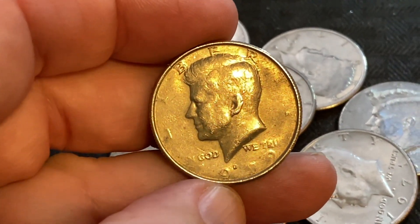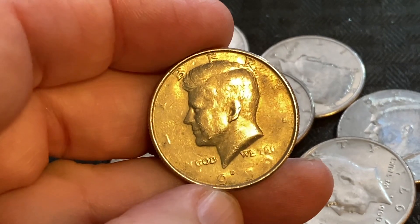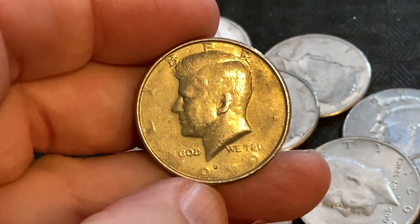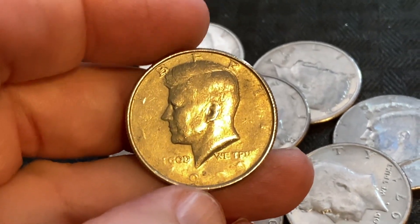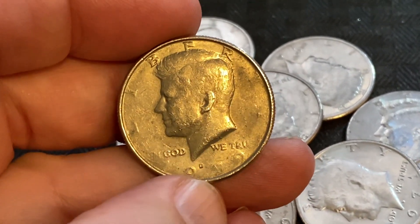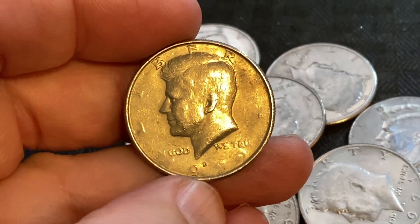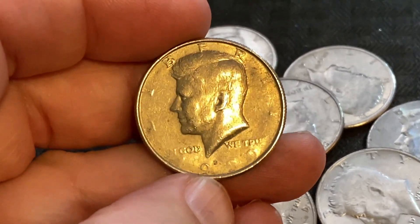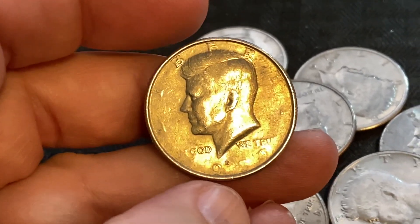Look at the date. All you see there pretty much is a nine with the Denver mint mark. You're missing the one and then the other two numbers, which I think possibly could be either 80 or 90. It's either a 1980 or maybe a 1990 from what I can gather.